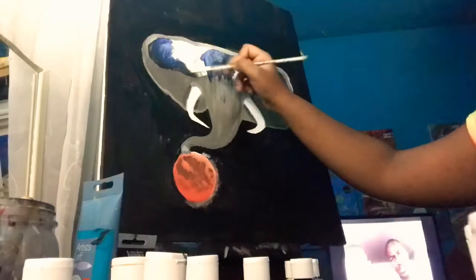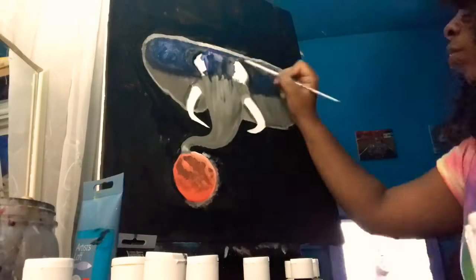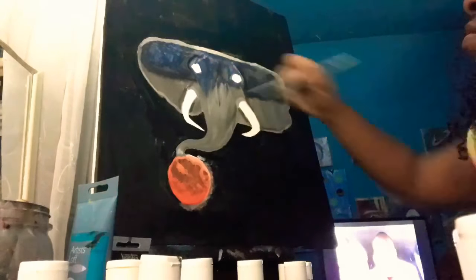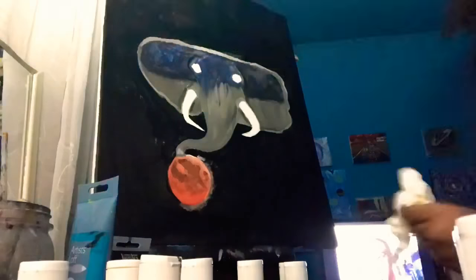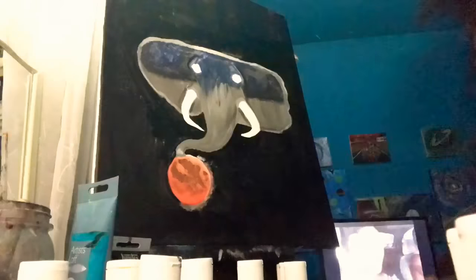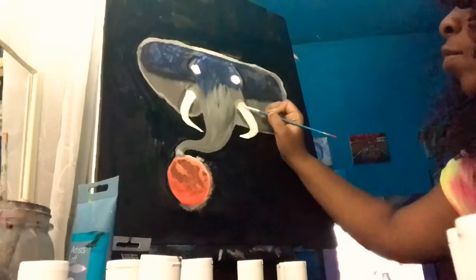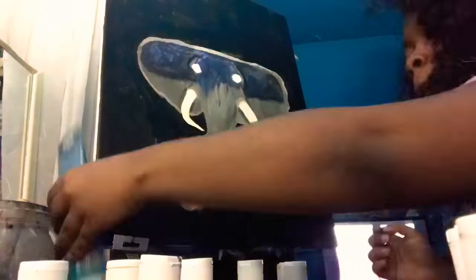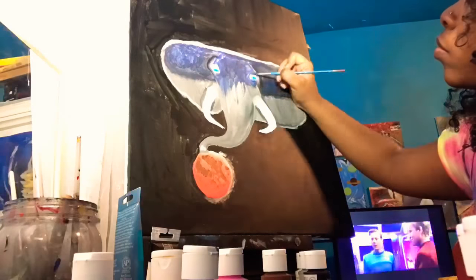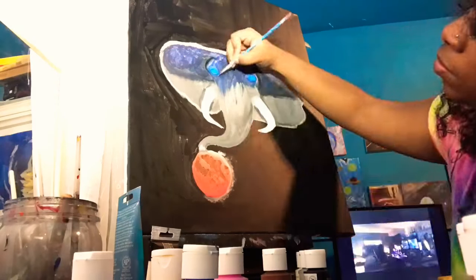I'm adding navy blue and also adding navy blue to gray so it will blend well in the transition from gray to blue. Right now I'm coloring around the eyes to get ready to add turquoise blue. For the horns I used vanilla and yellow ochre, and then turquoise blue for the eyes.